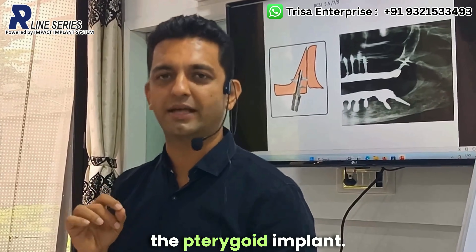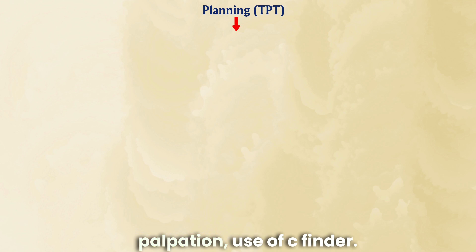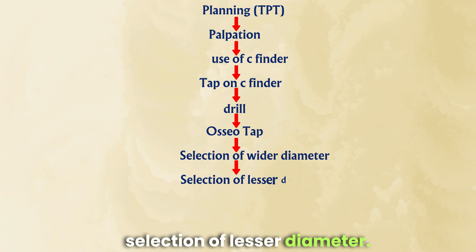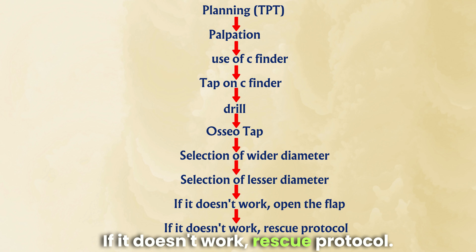We will go systematically through the pterygoid implant procedure, starting from planning, TPT, palpation, use of C finder, tap on C finder, drill, osteotap, selection of wider diameter, selection of lesser diameter, if it doesn't work open the flap, and rescue problems.